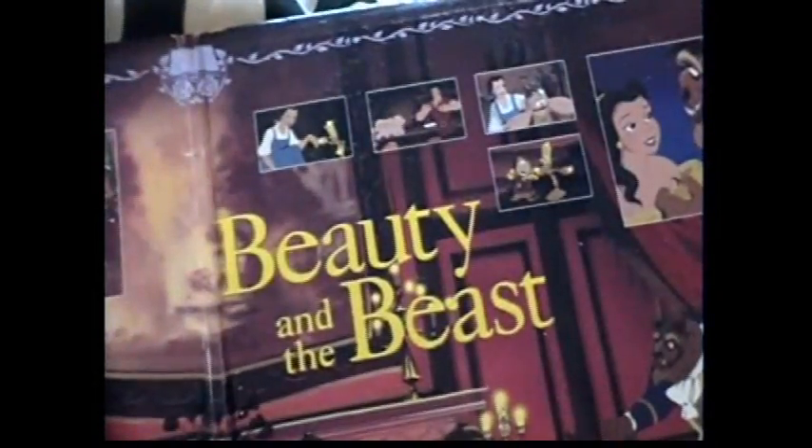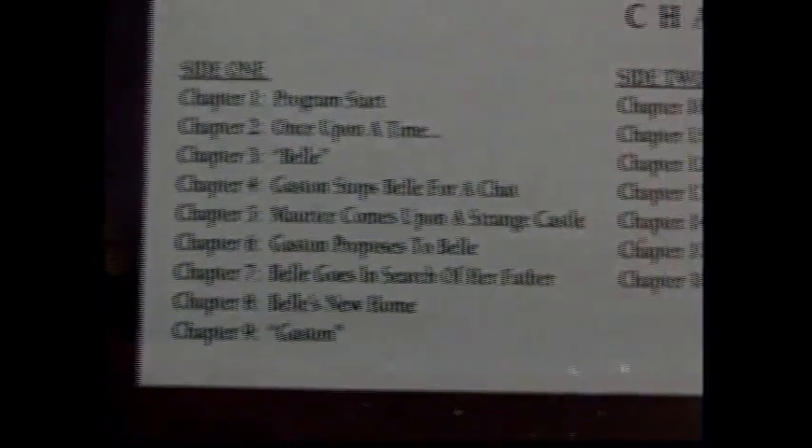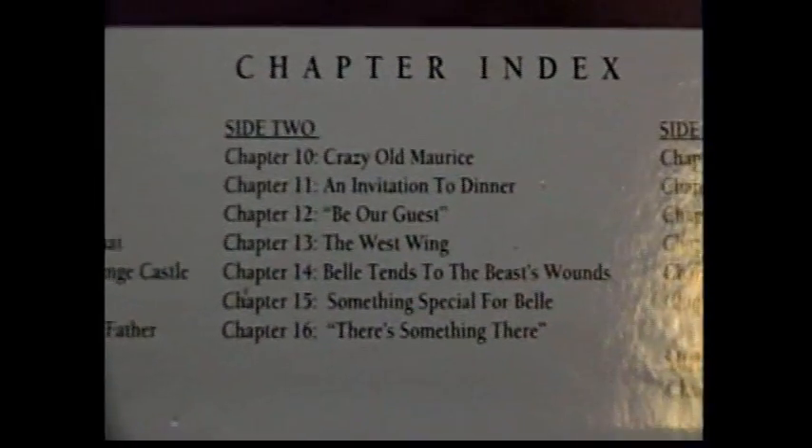Actually, let's take it off the tripod because it's a lot easier. There we go. The tripod doesn't help that much in this case. It needs your chapter selection — or your index, I should probably say.